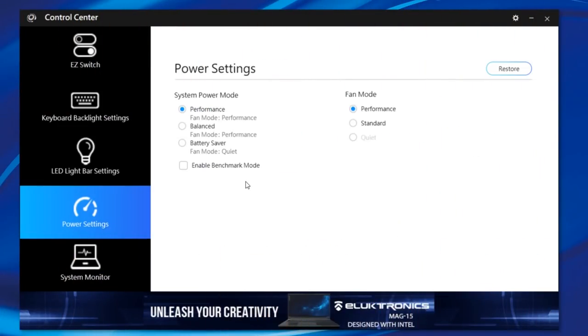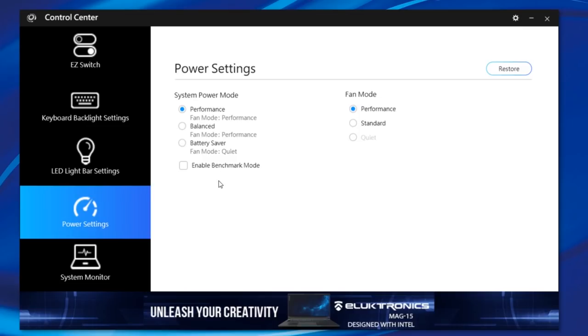The control center software gives us per-key RGB as well as control of the LED in front of the MAG-15. We also have four different power modes: performance, balance, quiet mode, and benchmark mode. Benchmark mode will unleash the TDP of both CPU and GPU and max out the fans. Performance mode does all of that but lets the fans scale. Balance mode basically disables Electro Boost and runs the CPU at a more traditional wattage. Quiet mode keeps decibels around 26 to 30 dB, offering a nice unplugged experience — I highly recommend it.